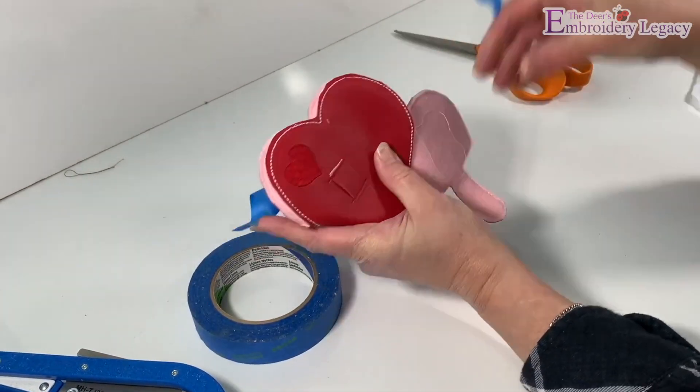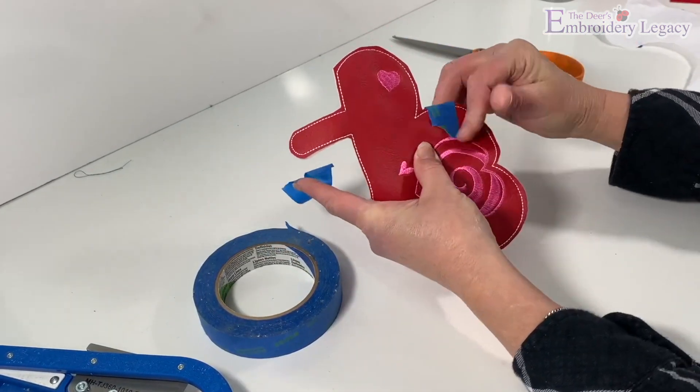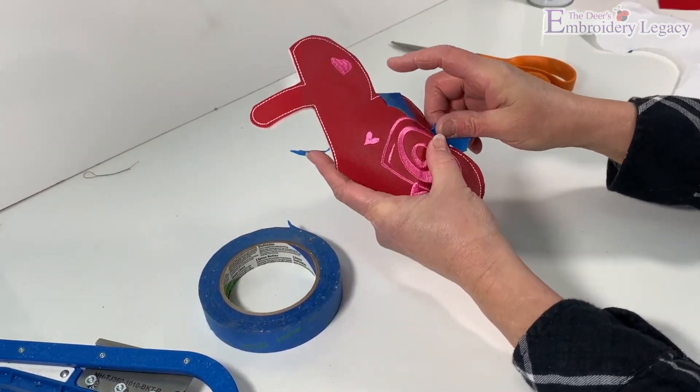Now we'll fold the heart in half so both sides of the heart are lining up, and using painter's tape, secure the edges of the top of the heart together.